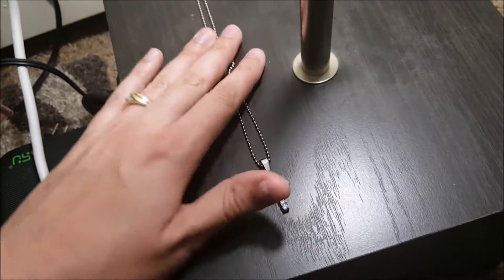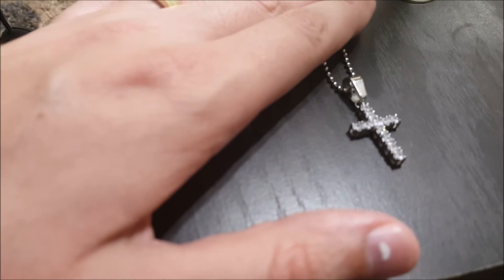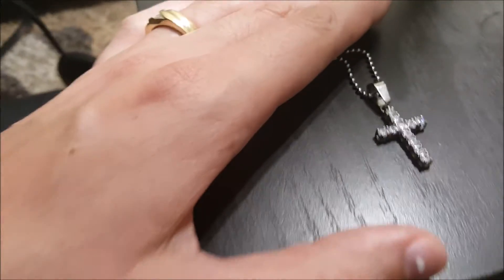What's really classy about it is its size. It's just, you know, it's not overwhelming. It's just something classy. And it just sparkles.